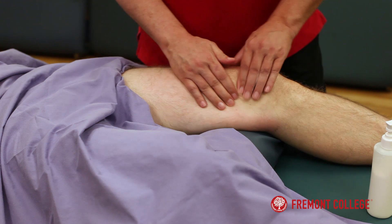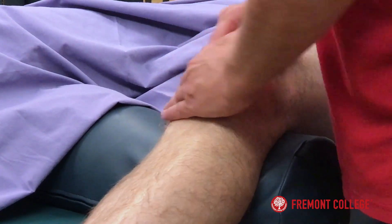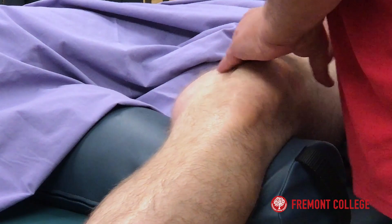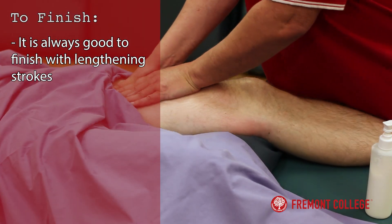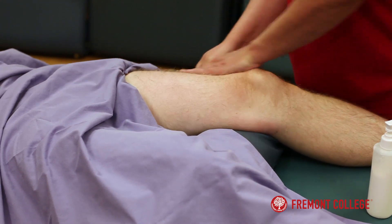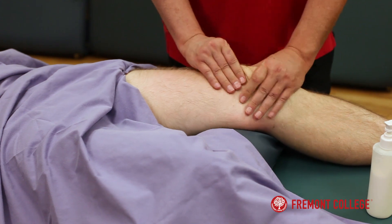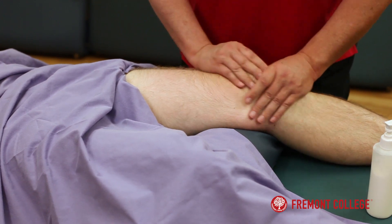Come back up, work the VMO a little bit on this side. Do some circular friction along that VMO, then finish up with some lengthening strokes. And then just work a little bit around the patella itself — not necessarily moving it around, just working around it.